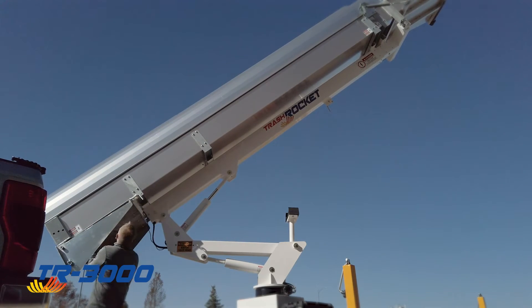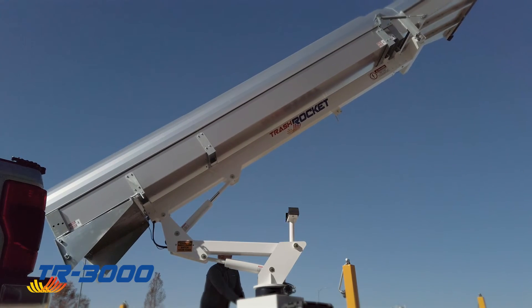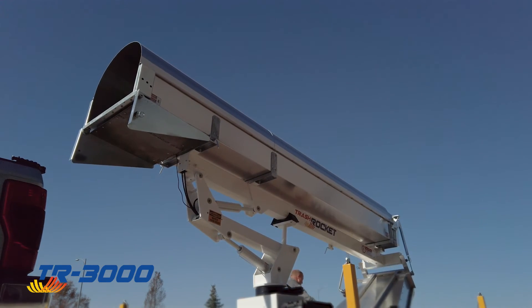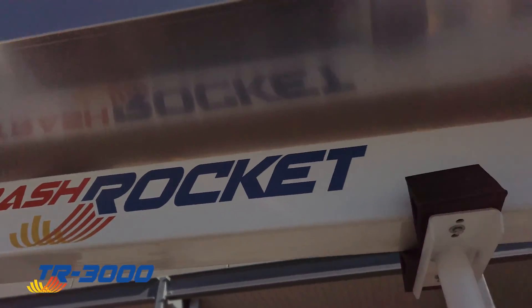The built-in solar panel will provide a trickle charge to the single marine battery. Now you're ready to work. When you're done, simply reverse the setup steps and you're on your way to the next job.